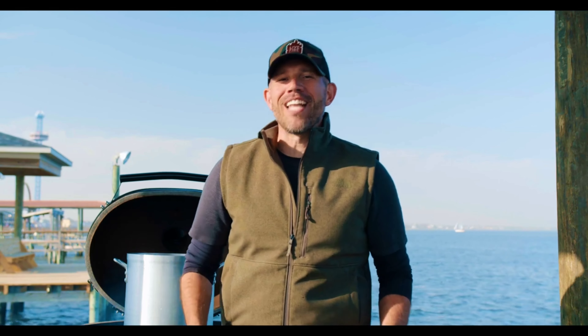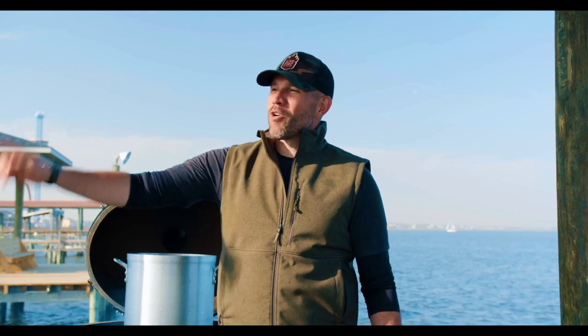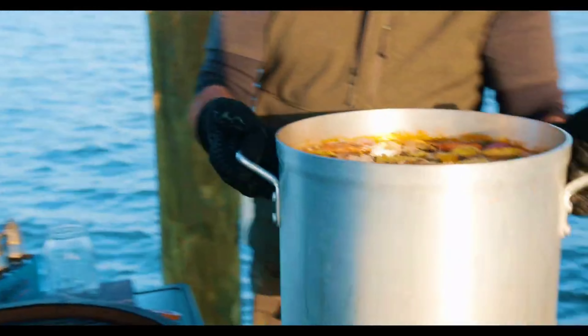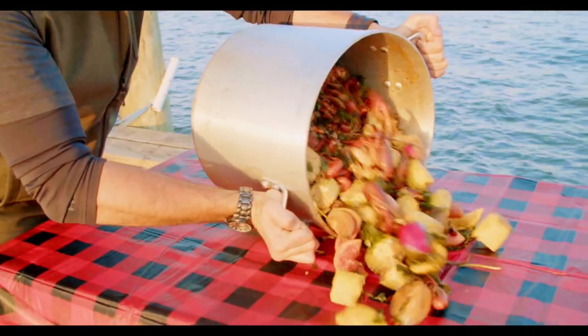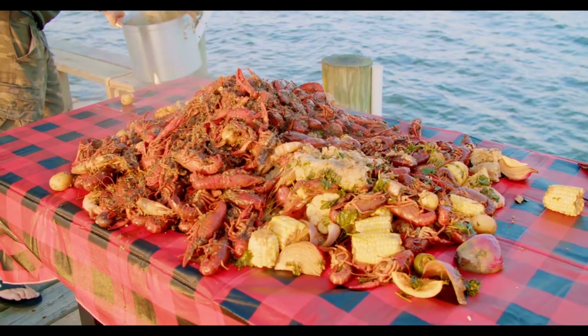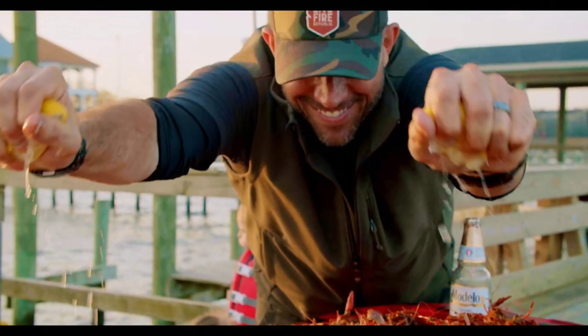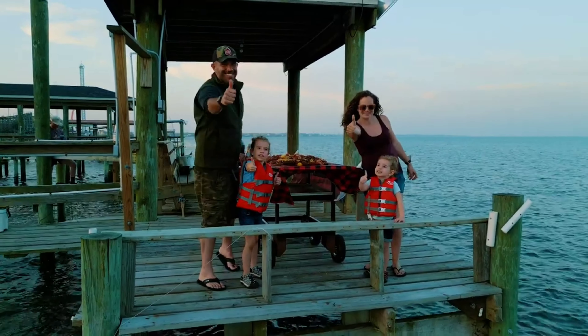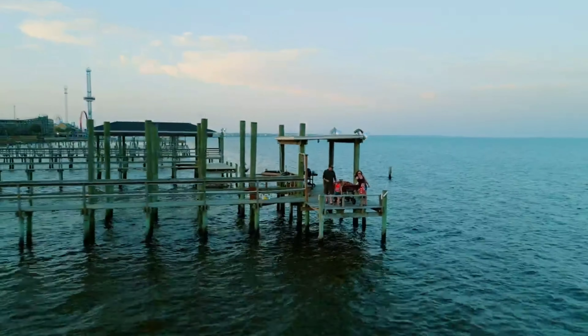The only thing left to do is close the grill lid and let the Primo Ceramic do what it does — cook this boil to perfection. If you loved this episode, smash the subscribe, hit the like, leave a comment down below and let me know about your very favorite seafood cook. Send some love to my friends at Primo Ceramic Grills. For all these recipes and more, hit us up at livefirerepublic.com. Until then, time for talk is over. Let's eat! Let's party too.